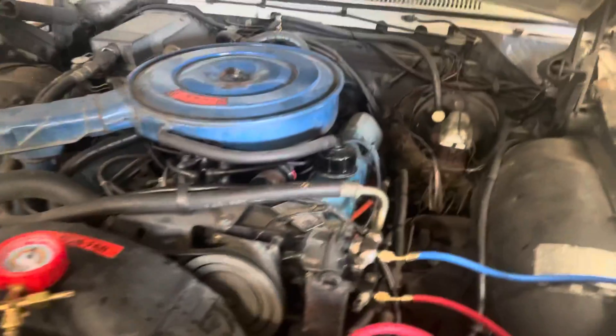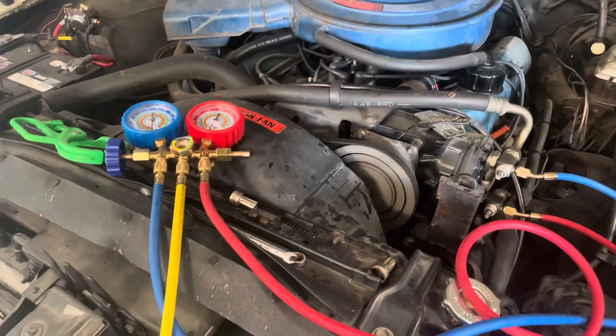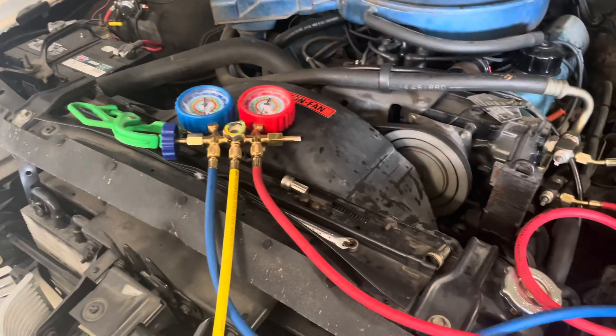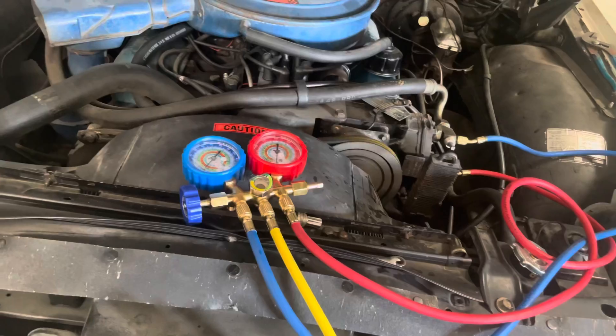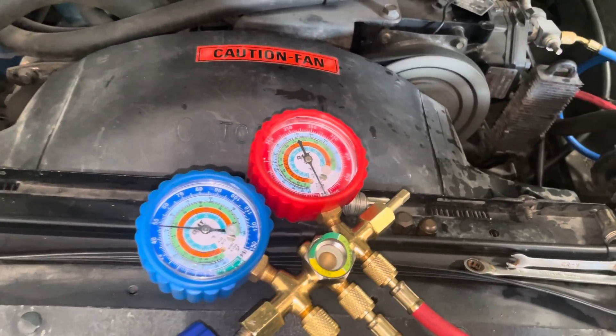I've already got the compressor on, I've got everything on in the car, so we're just going to hit up the old can tap and take care of business. Charging. Old school can tap — and it's taking it in.